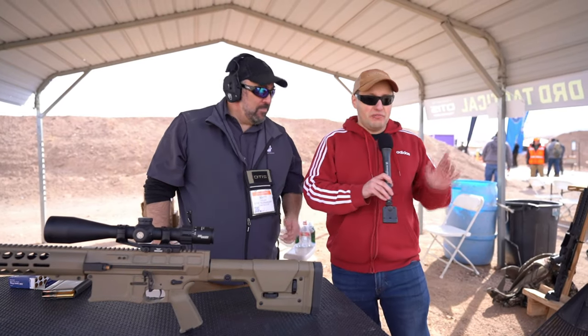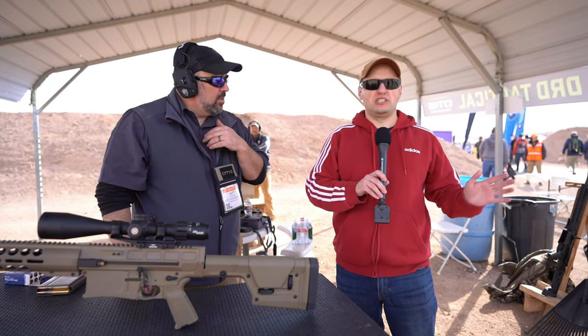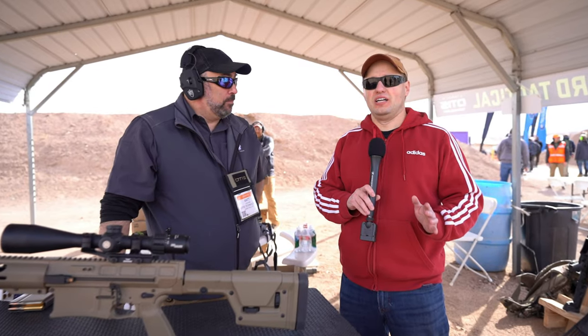I've known DRD for the Paratus — such a beautiful looking gun, it's gorgeous. But this is the next step up. What would possess you to do a semi-auto 338?